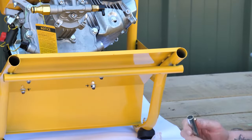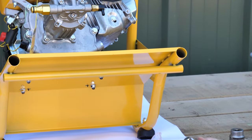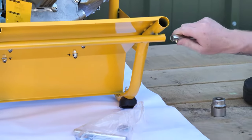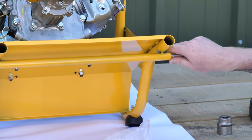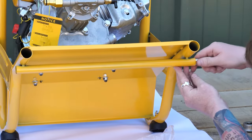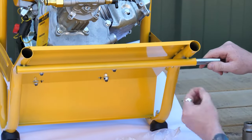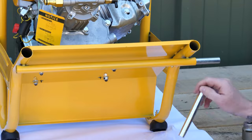The first section you'll need to assemble is the wheel spindles. They have a push button — push this in, slide it into the frame. Underneath the trunk here is a hole; push that in until it locates and you'll hear it click and you'll see it come out of the hole. Do this on both sides.